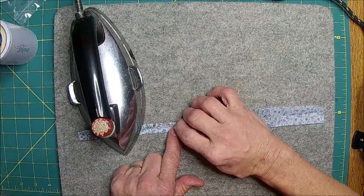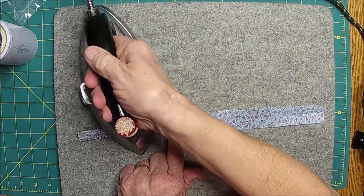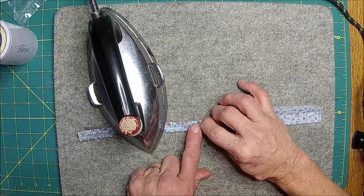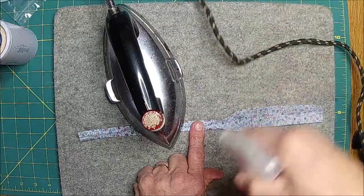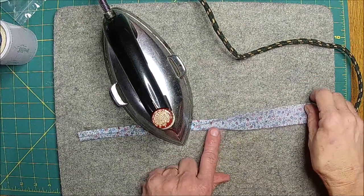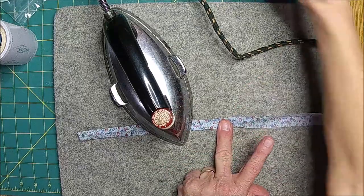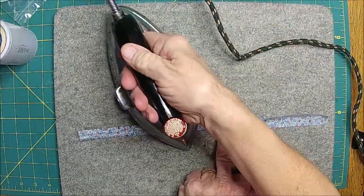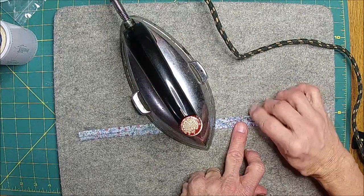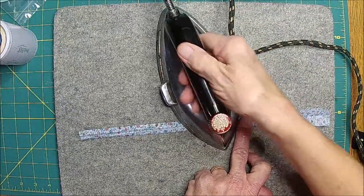Gracie's helping Shell walk — Gracie climbs up on her treadmill where the controls are and just sits there and keeps her company. She's a funny little girl, she just has to be with mama. Even though she doesn't lay with her much anymore unless she doesn't feel good, she still follows her quite a bit.